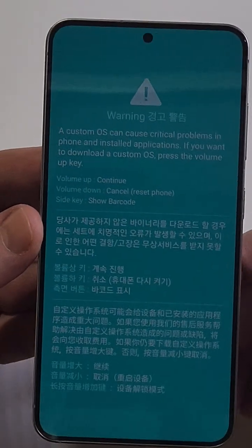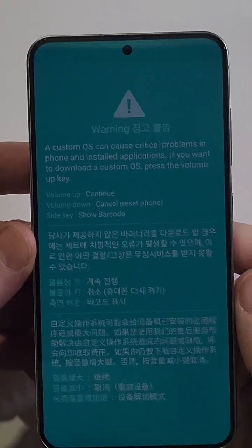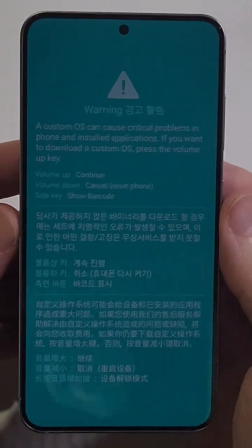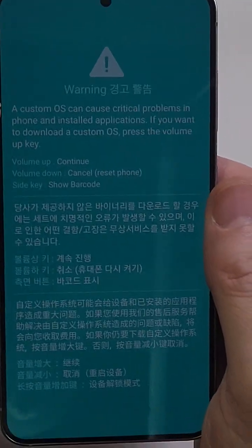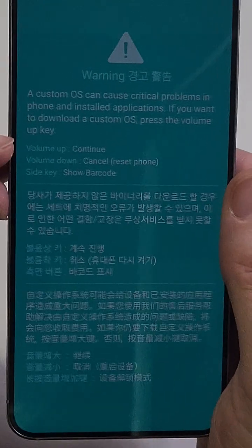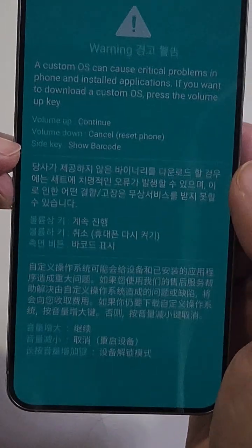Why is the blue screen of death on your Samsung Galaxy? In this example, this is the S25, a brand new phone, and for some reason you woke up or pulled your phone out and this warning is on. You are afraid to go forward — this is a warning that says 'Custom OS,' and the only instructions you get are: volume up to continue, volume down to cancel and reset your phone.